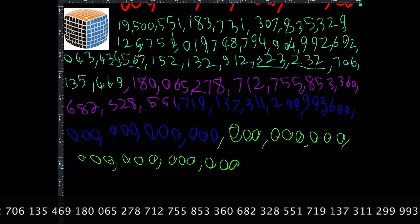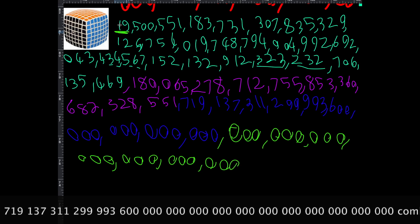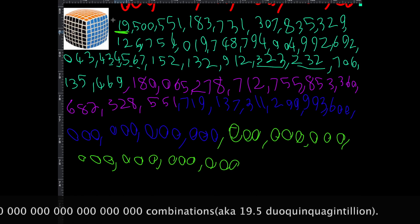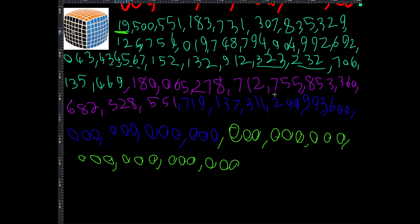The V Cube 7's combination count is also known as 19.5 duoquinquagintillion — that is a mouthful. This is more combinations than eight independent three by three cubes, and yet a few people can solve the seven by seven in just a few minutes — that's pretty amazing.